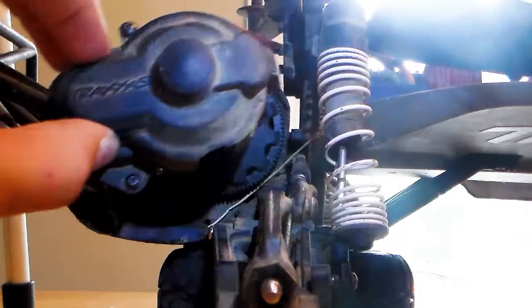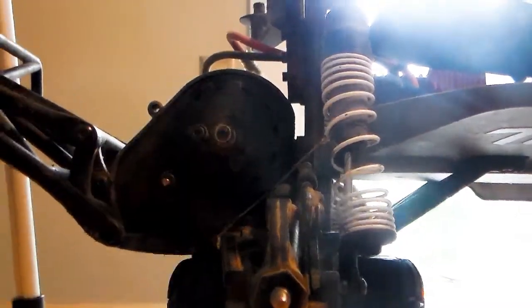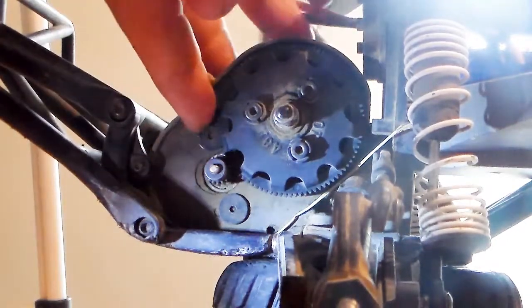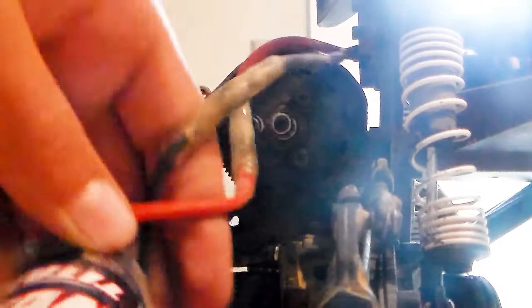Once you take off that, you're going to need to loosen those two nuts that I point at with my fingers — that will take off the motor. Once you do that, you unplug your motor.